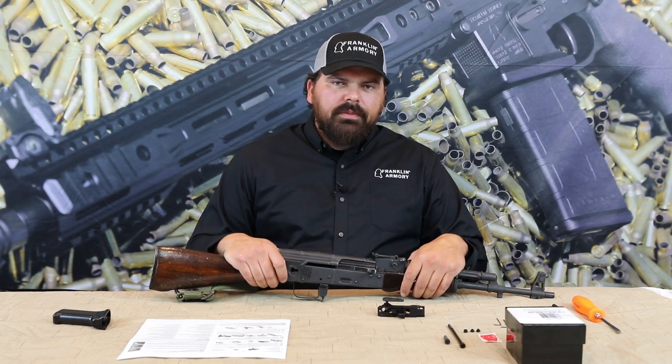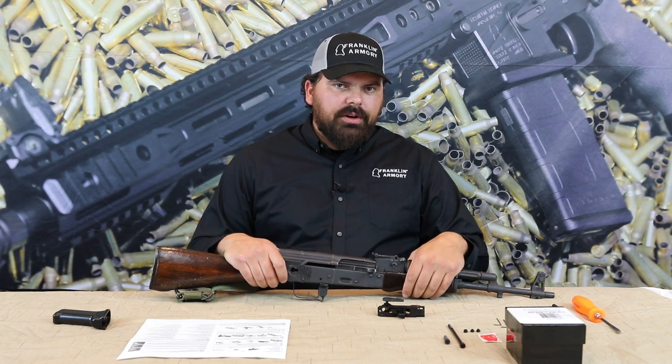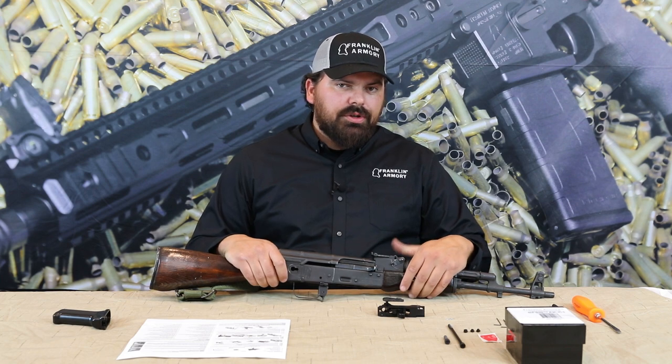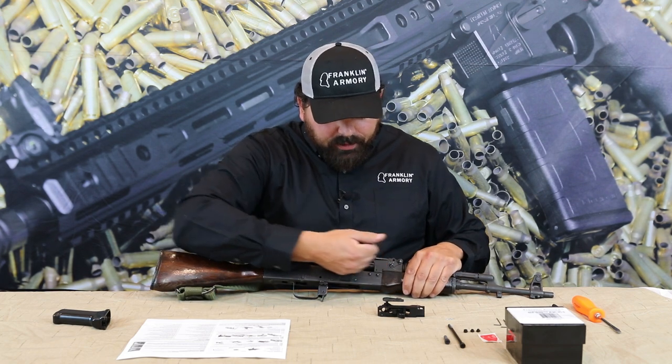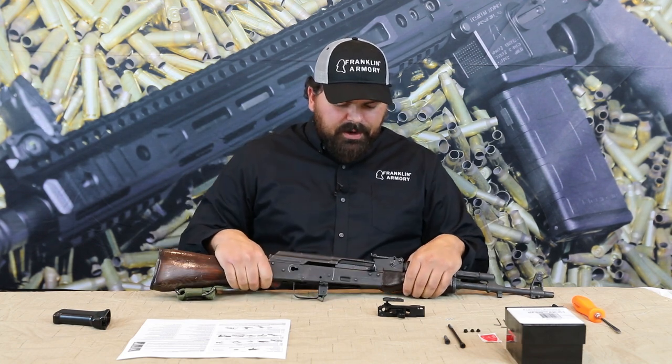Hey everyone, this is James from Franklin Armory. Today we're going to be installing the binary trigger system for AK platforms. Now before doing any work on your rifle or pistol, be sure to remove the magazine and check the chamber for clear. Once you do that, you're clear to disassemble your firearm.